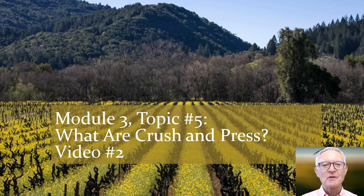Hi everyone, Kevin here. We're back with video number two. This is Module 3, Topic 5. We're talking about crushing and pressing, and let's get going.